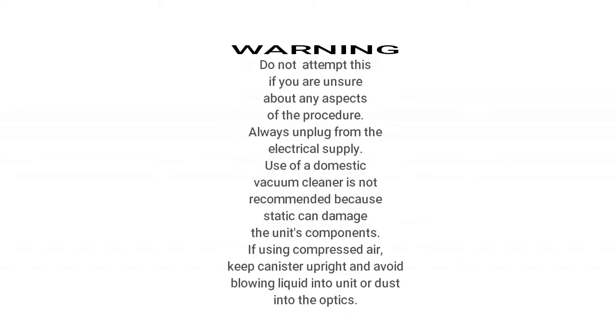This video shows you how to clean an Optima Themescene HD72i or similar projector. Please read the warnings on the screen before starting and don't attempt to repair unless you know you are competent to do so.